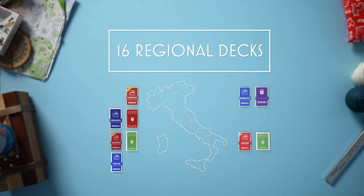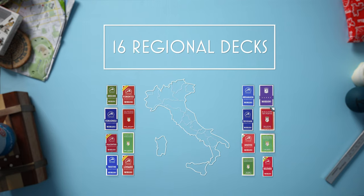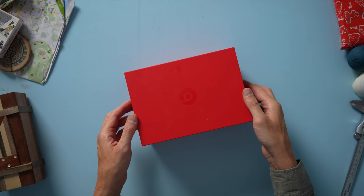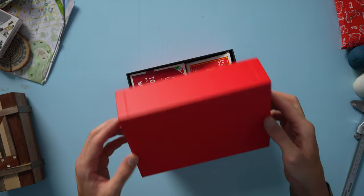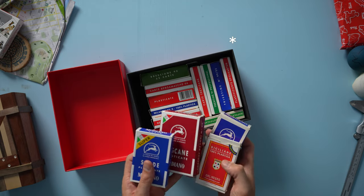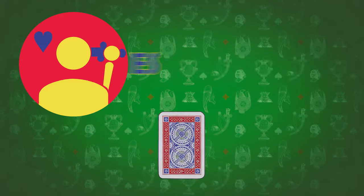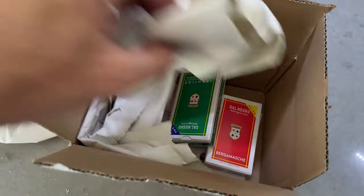The quest is complete. I have all 16 regional decks from Italy. It wasn't easy. It wasn't cheap. But I did it. The Holy Grail is here. Maybe this means nothing to anybody but me, but who cares? I did it. And for those few of us out there who care about this kind of thing, this is for you. Hi, welcome to Playing Games. I'm Chris, and today we're going to unbox some playing cards.